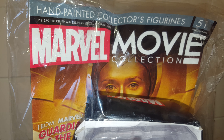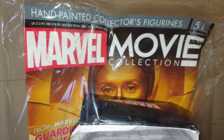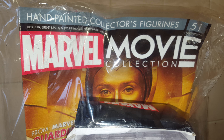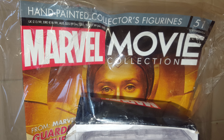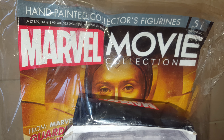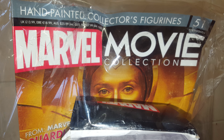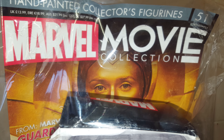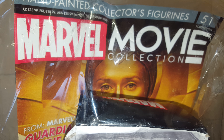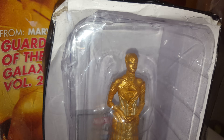Hi guys and girls, welcome back to another 4K hand-painted collectors figurine review of the Marvel movie figurine collection. UK prices have gone up a little bit and are now about £13.99, which works out at €18.99 and $25.99 for Australia.